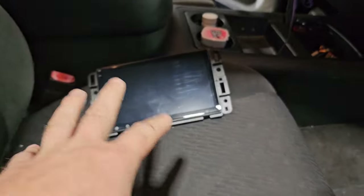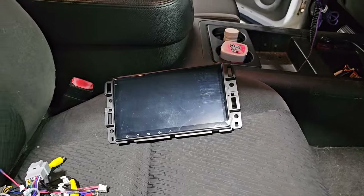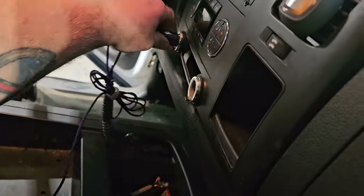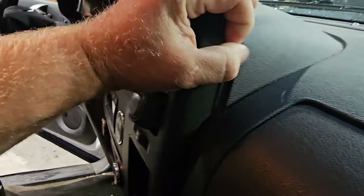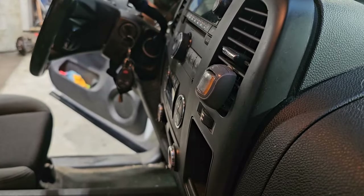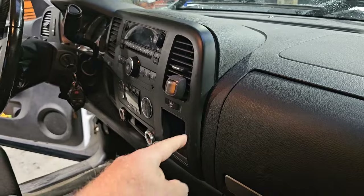We'll get into the features afterwards — I'm going to get it installed first. Unplug everything, then up here you can start pulling on this corner, working your hands around, and as you work your way around carefully you can get this bezel all the way off.